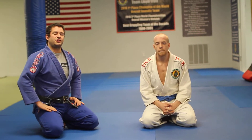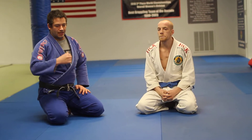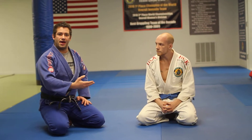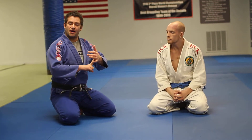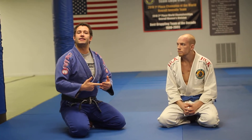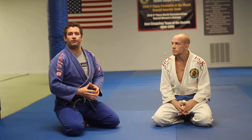Danny Ives here with BJJHalfGuard.com. Today we're going to talk about the shallow half guard. There are three types of half guard you'll use in Jiu-Jitsu and MMA: shallow half guard, deep half guard, and the lifting style half guard. Today we focus on shallow half guard, which is one of the easiest to learn. You can get a lot of good sweeps from here and sweep a lot of different types of people.